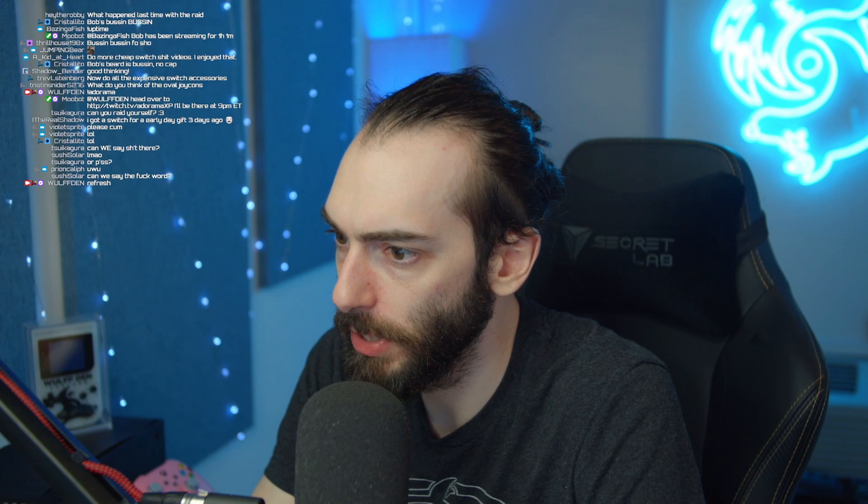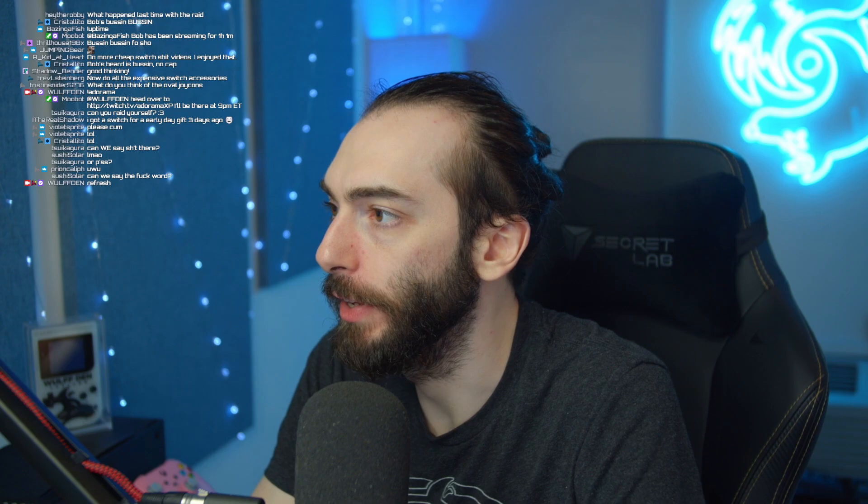Hey guys, welcome! If you don't know who I am, I'm Bob. I have a YouTube channel called Wolften where I make videos on video game hardware, mostly Nintendo stuff. Today I'm going to be making a video on a cool new Game Boy Color that I got — I'm gonna unbox it and take some B-roll, but I want to show you how I shoot.